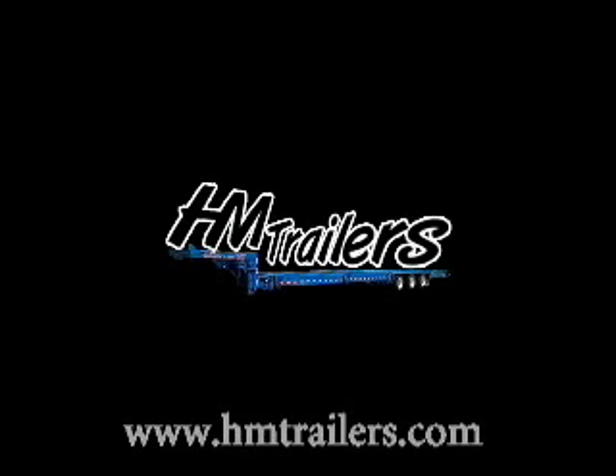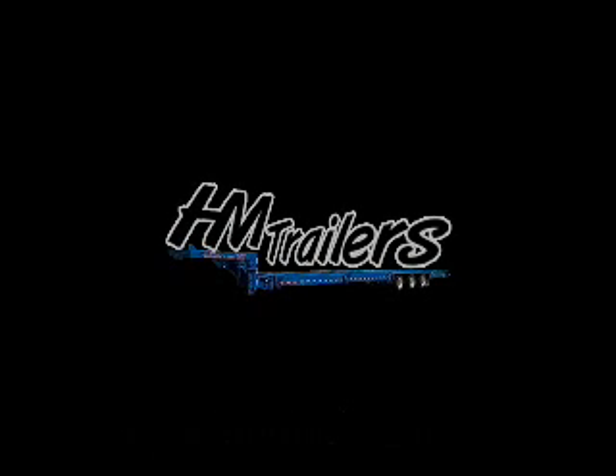For more information, visit our products and services section at HMTrailers.com.